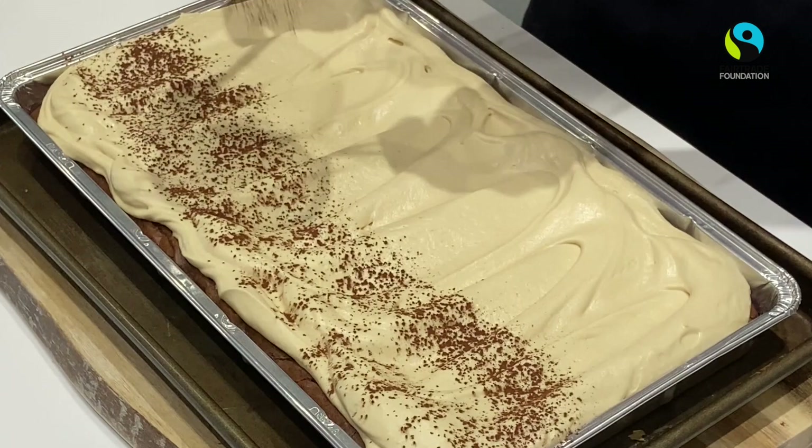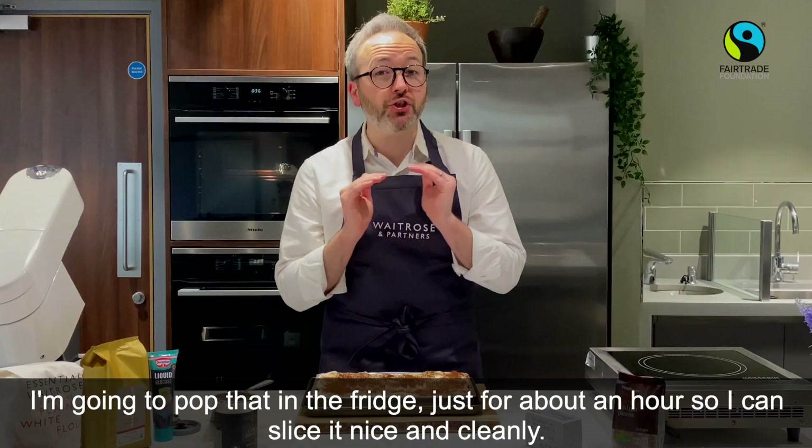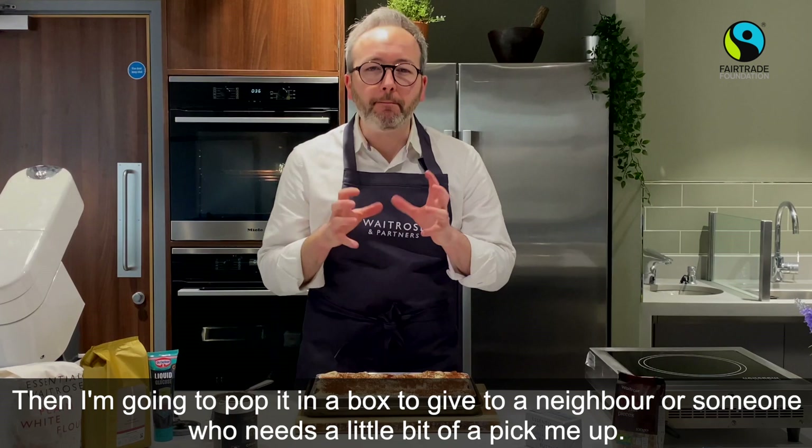I'm going to pop that in the fridge for about an hour or so just so I can slice it nice and cleanly. Then I'm probably going to box it up and give it to a neighbour, or someone who needs a little bit of a pick-me-up. The perfect recipe to celebrate Fairtrade Fortnight.